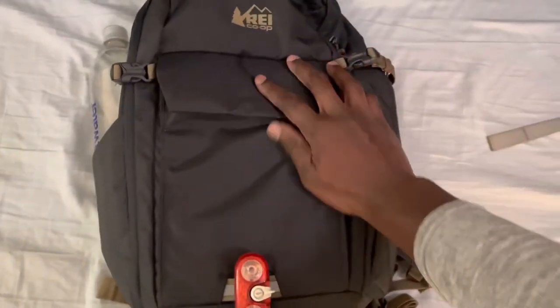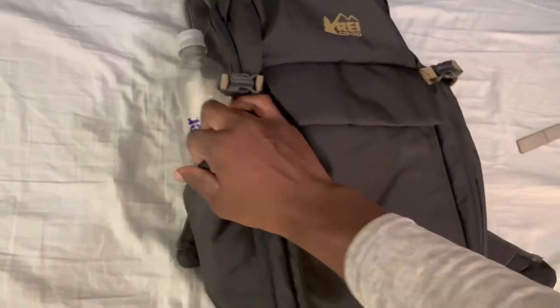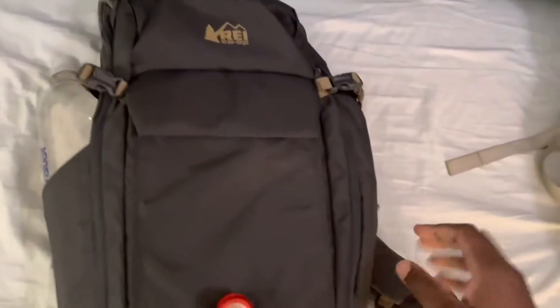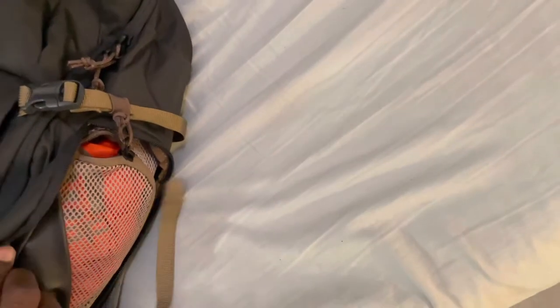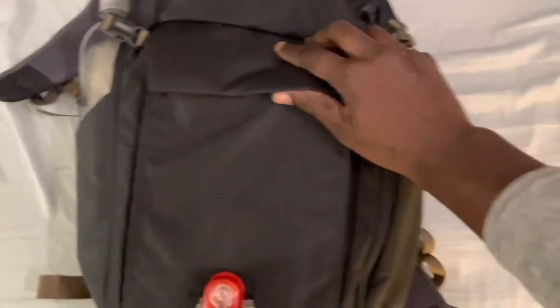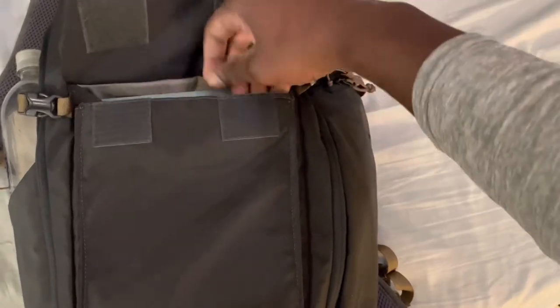It has some nice features. You have one bottle holder on the side where you can easily fit a liter bottle. On the other side it zips down and has the rain cover in there, and you can probably fit something else like a layer on that side. On the front there's a velcro pocket where you can fit something flat.